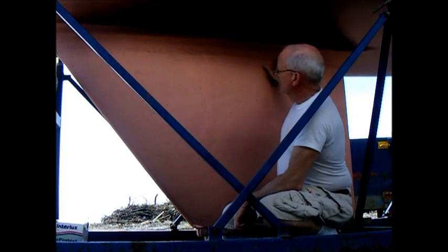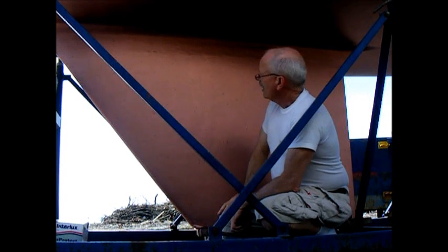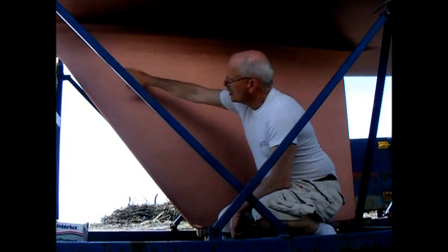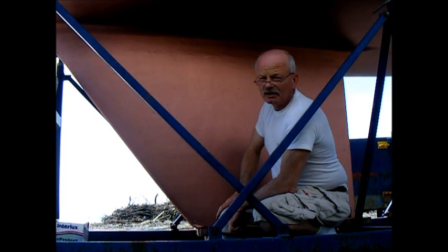Now this can be faired, as we've done here with the epoxy and then covered over, and that'll be good until the first time that the boat's used, and then it'll start to crack along the joint again because of that flexure between the keel and the hull.